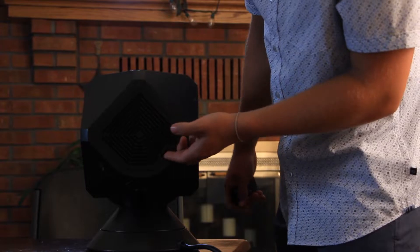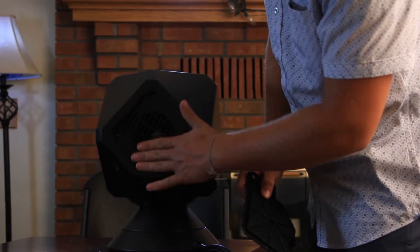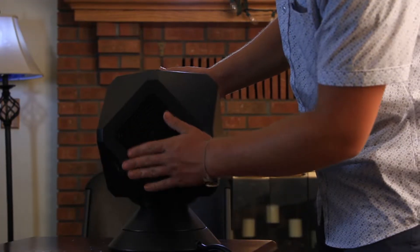Also on the back you can access an air filter. It's nice and easy to remove — you can clean it off very easily and put it right back on.